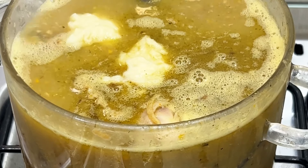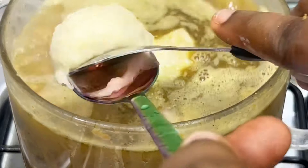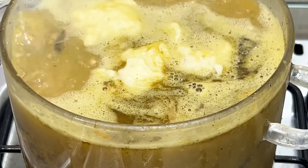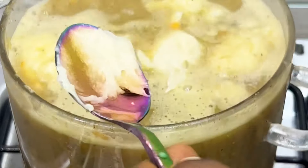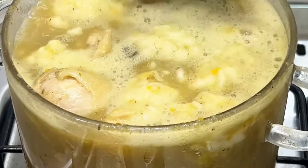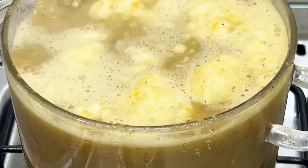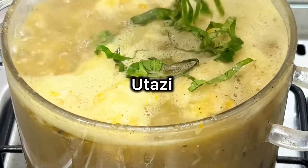Even on a weight loss journey, this soup is great because a lot of people ask how you can lose weight eating Nigerian food. This soup is one Nigerian food that you can use to achieve that — there's no palm oil, no vegetable oil, no form of oil in the soup at all. It's just plain white soup. I'm done scooping the yam in. I'll stir everything together to let it dissolve. Before you know it, the pounded yam is dissolving into the soup and you won't even notice it was added — as you can see, it's already dissolving.